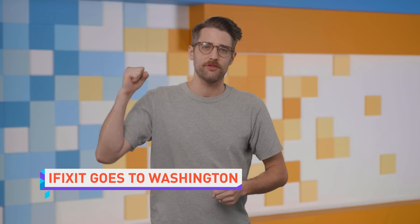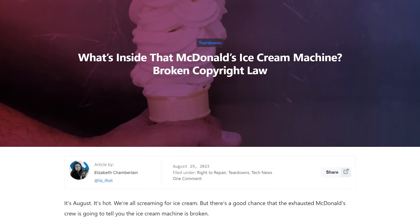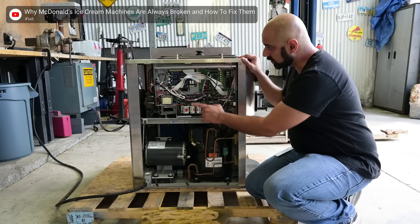iFixit is taking the right-to-repair fight to McDonald's. The target is McDonald's notoriously unreliable ice cream machines. iFixit bought and tore down one of the machines, which aren't terribly complex. The problem is that they're prone to overheating — not ideal in an ice cream machine — and their error codes are simply baffling. Employees have tried to read the manual, but the manual appears to have been written by an infinite number of chimpanzees with a grudge against the working class.